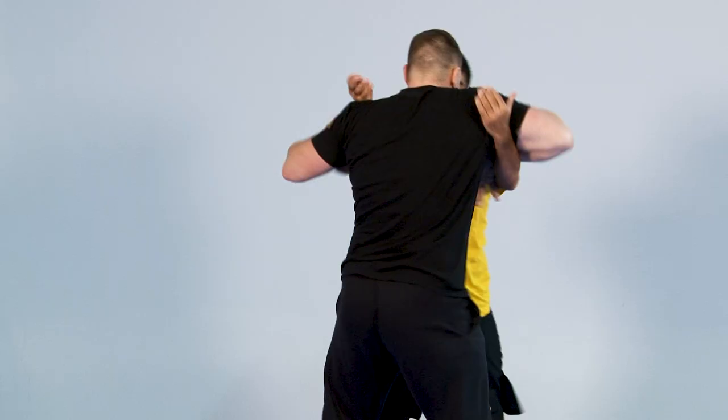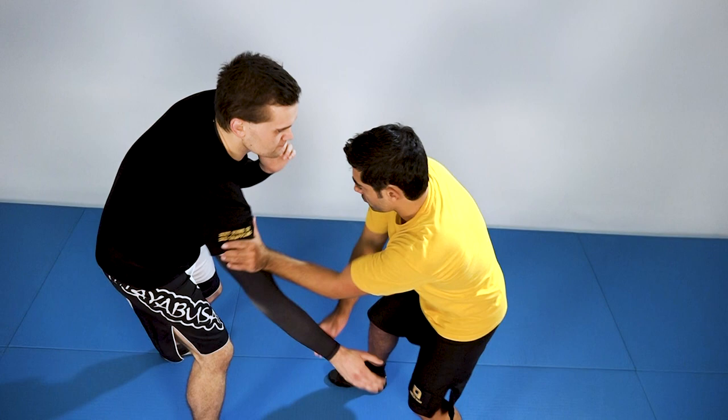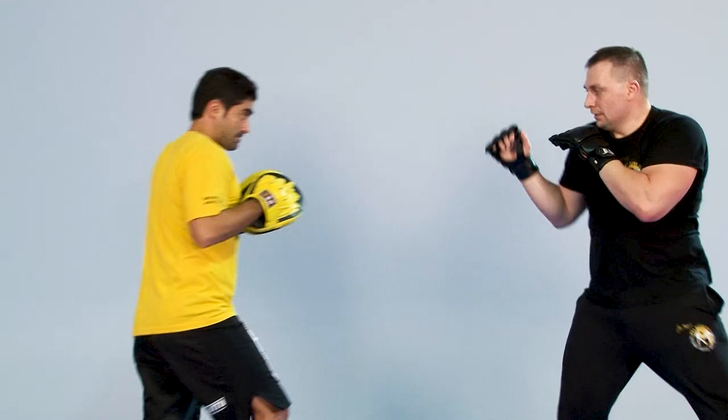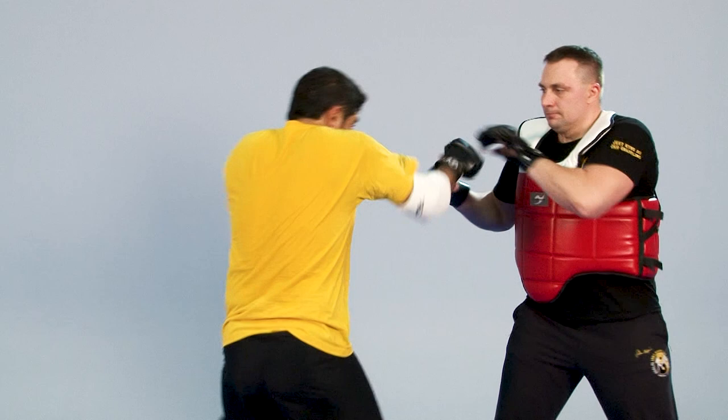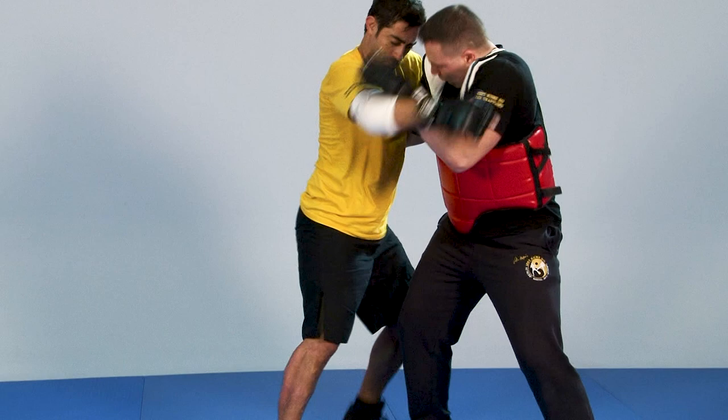The second part starts with warm-up exercises in the sections of reaction and endurance and clinch position drills. Then basic punching techniques in close distance and also the use of elbows, knees and head are demonstrated with focus mitts. An important part of this film is the going into the clinch and also the transitions in this range. The conclusion contains fighting drills and counter techniques.